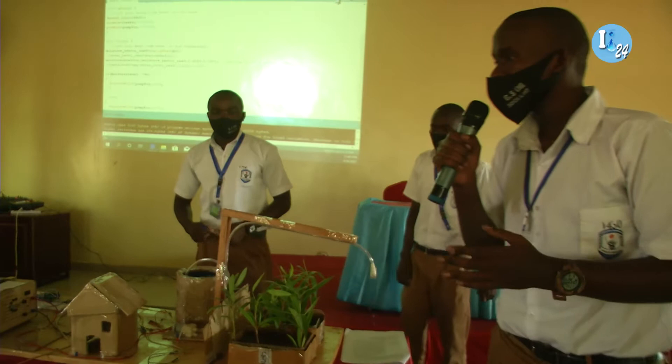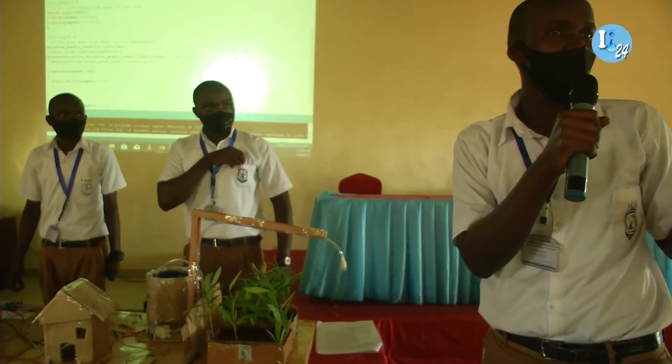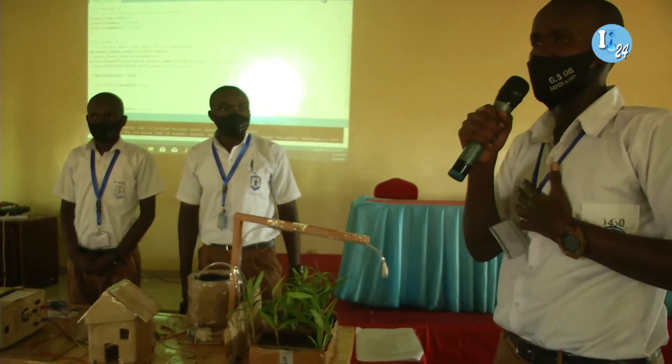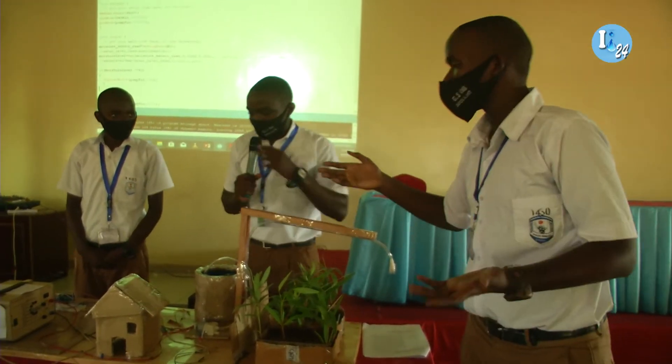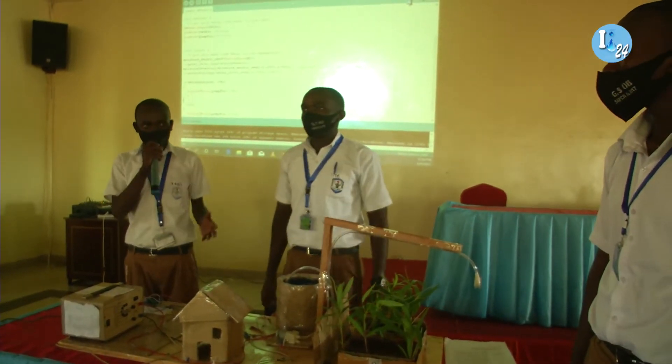Moving on to the demonstration, let's first put it in real life to understand how it works, for all the audience to understand. So let's say that I'm the sensor — the moisture sensor. Also, let me say that I'm the relay, or switch.